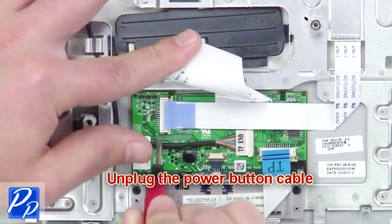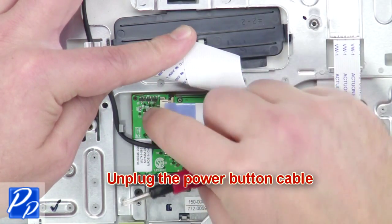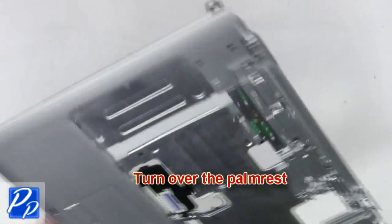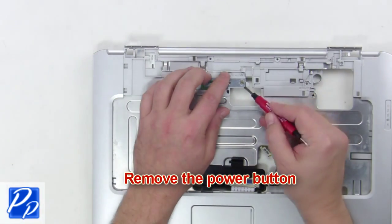Now unplug the power button cable. Turn over the palm rest and remove the power button.